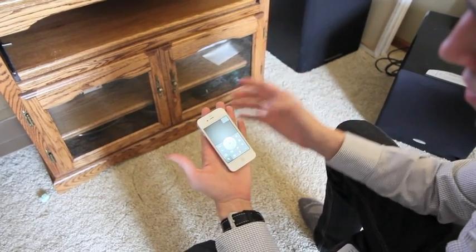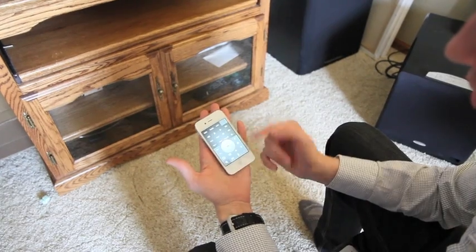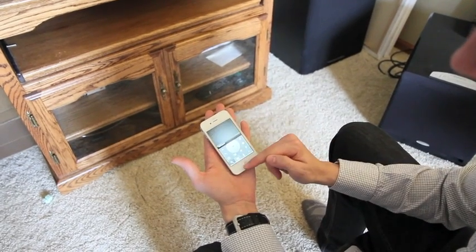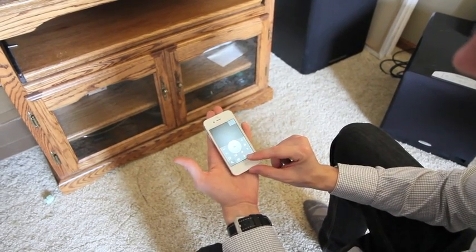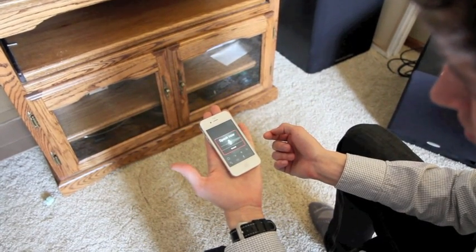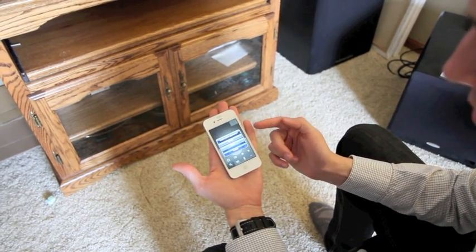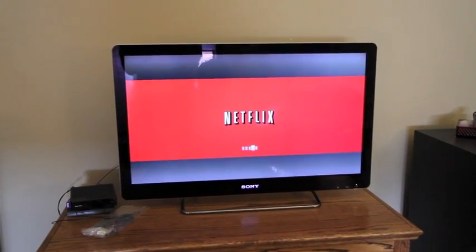So you can just select anything you want, bring up the home screen, your live TV. And another cool feature is the speaking. So if I want to say, launch Netflix application, you'll come up with watch Netflix, send it, and it brings up Netflix on screen.